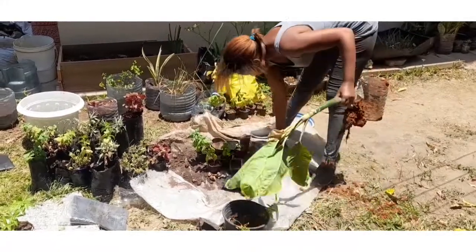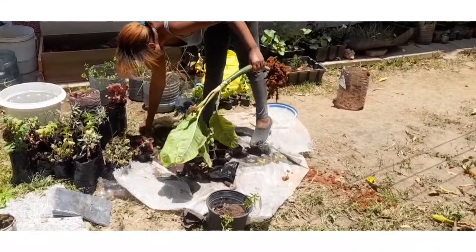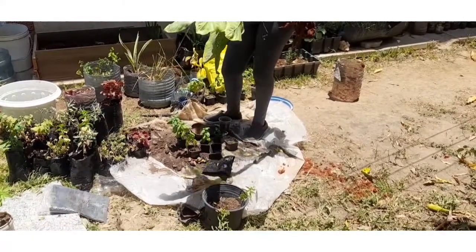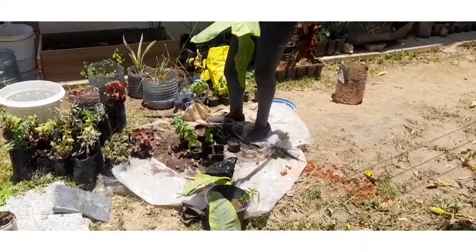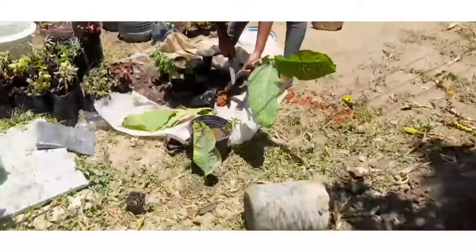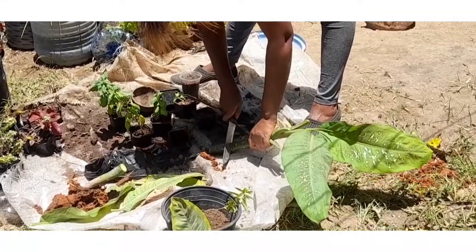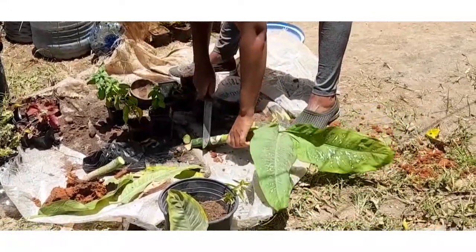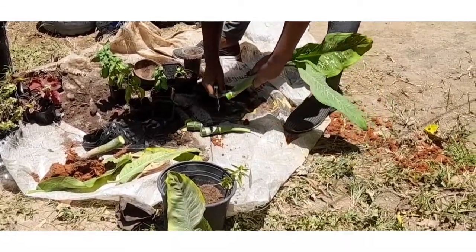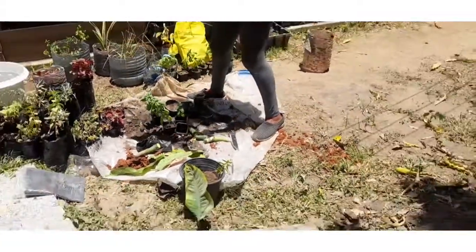This is a dumb cane — you can call it different names. I just took the whole plant and I'm going to propagate it. It's a good part of nature — it keeps multiplying, keeps giving. With this one plant I can have more than four or five plants. You just cut the cane maybe two or three inches and stick it in the soil.